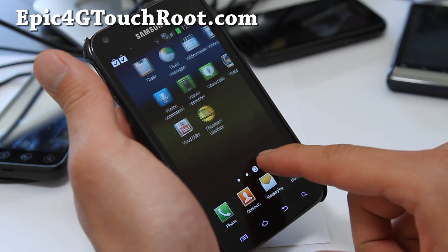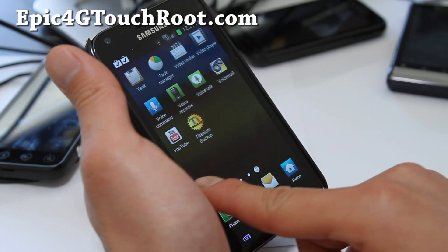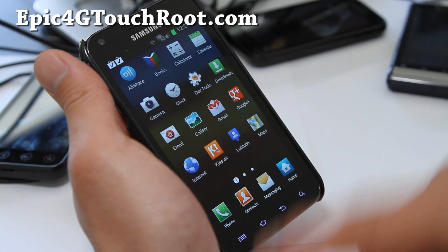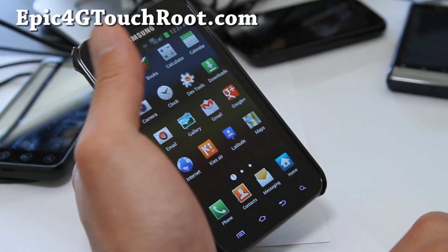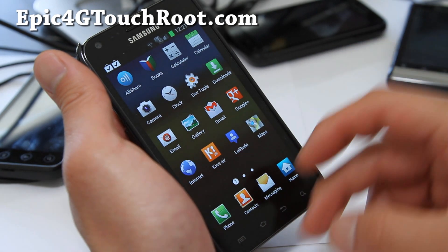So you actually don't get any kind of full ICS experience because of TouchWiz.